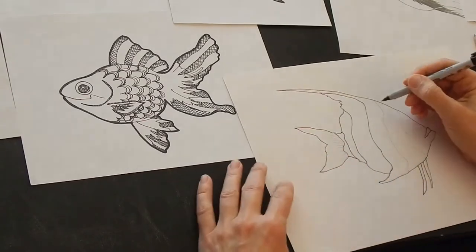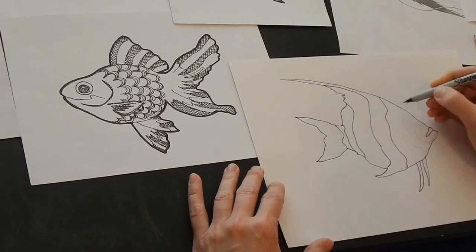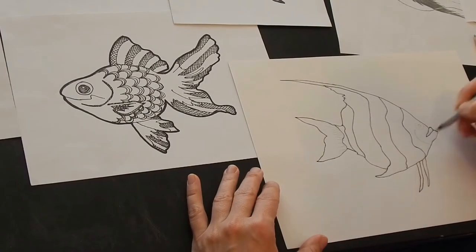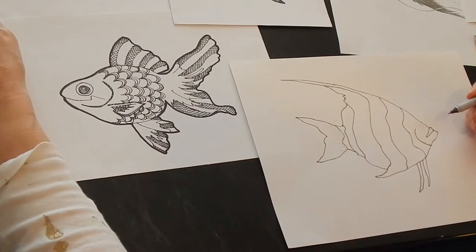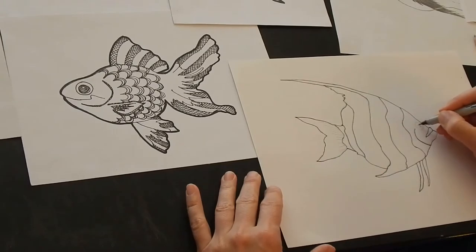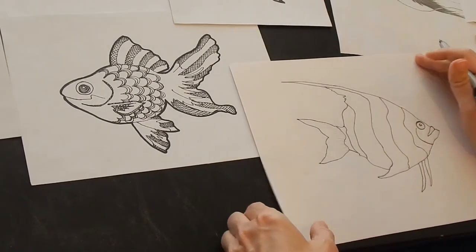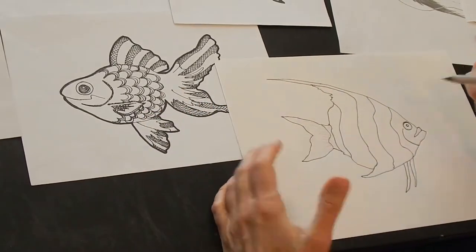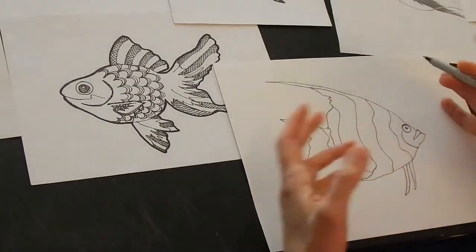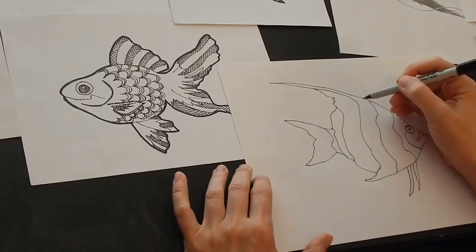You have an eraser, you can use it, but just really kind of have fun with this. Just get the basic parts in — you can have a gill, they don't even have to be totally realistic. This is just for fun today to kind of get you started and back in the groove. You can erase your pencil lines or not.